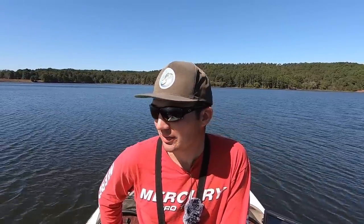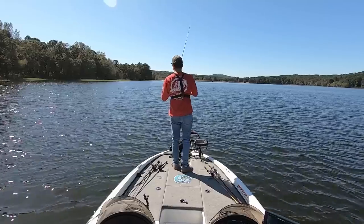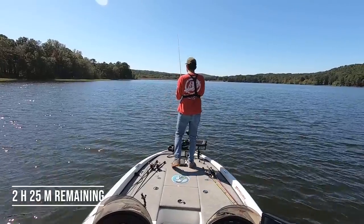The first brush pile produced two fish — one came off, one got in the boat, not very big ones. I don't have any more red brush piles, but I do have some green ones — spots where I saw some fish and they should be decent. Maybe the brush piles with fewer fish on them will have bigger fish. I'm going to keep running these brush piles because it seems like that might be the deal today.